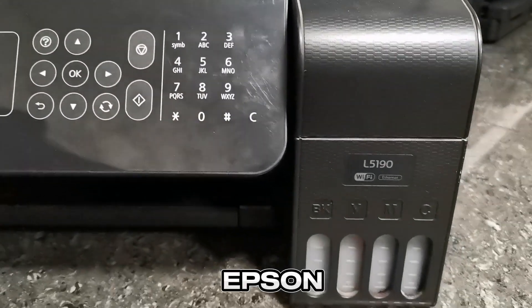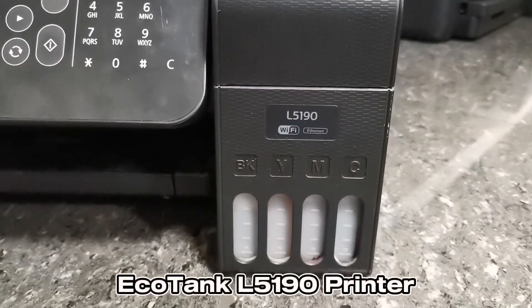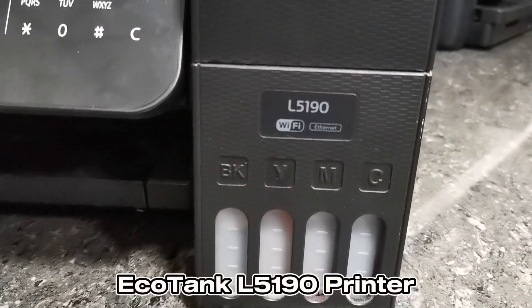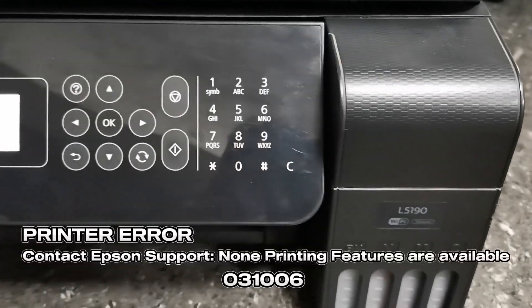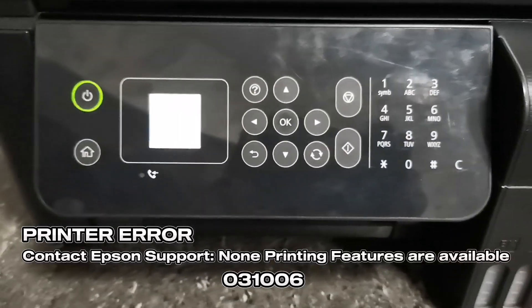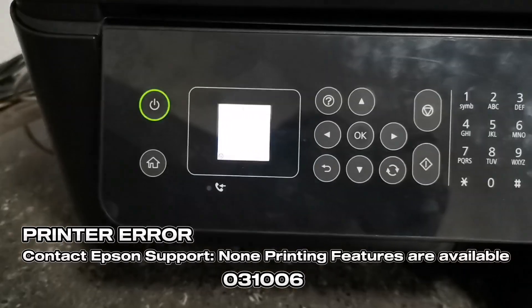Hi everyone, TechAid TV here. In today's video, we have an Epson EcoTank L5190 printer having a 031006 printer error — or 'contact Epson support, no printing features are available' — showing on its screen.